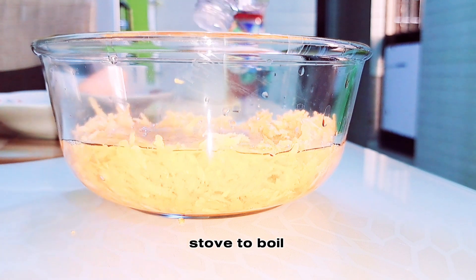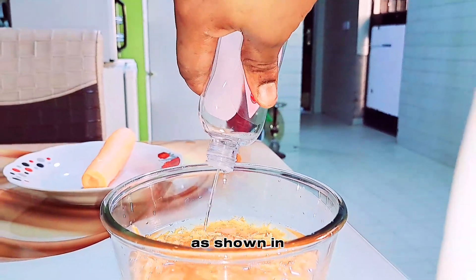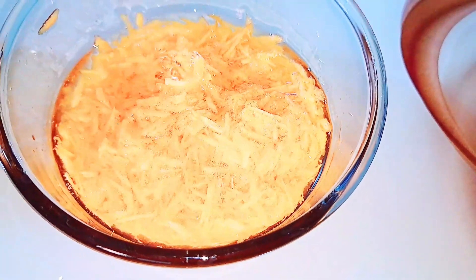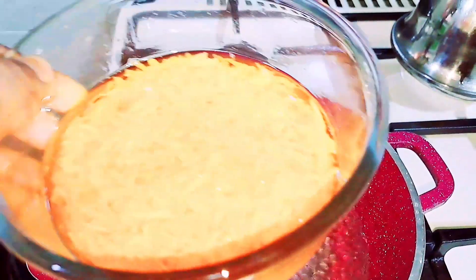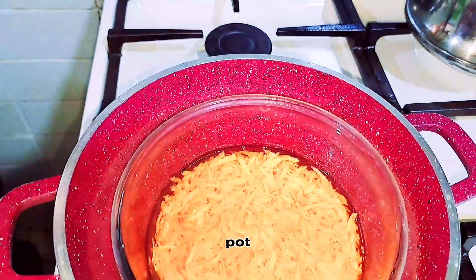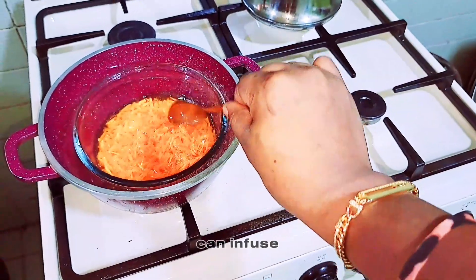After that, allow the water on the stove to boil, then take the plate and put it inside the water as shown in this video. After placing the plate inside the pot, allow this to boil for some time so that it can infuse properly.